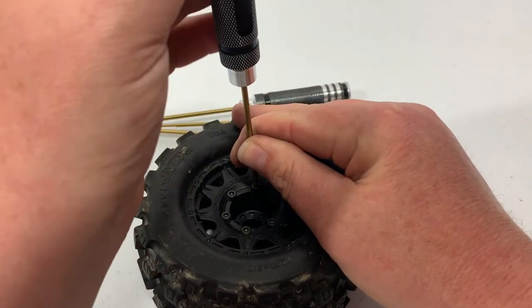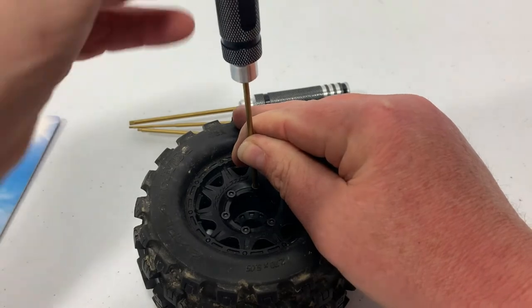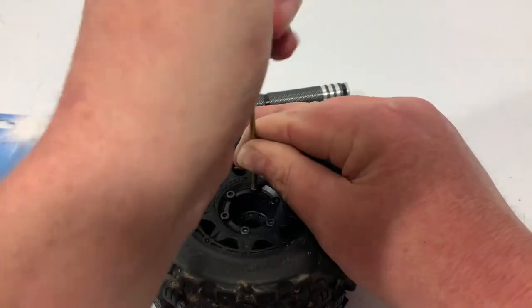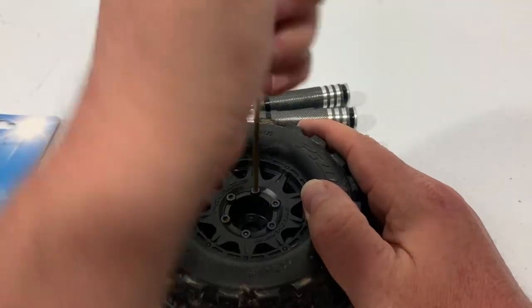The only thing I can see is that the end cap seems to pop off kind of easily. You might need a thicker O-ring on it, but that's not a big issue. We'll get this tightened up and move on to the next ones.